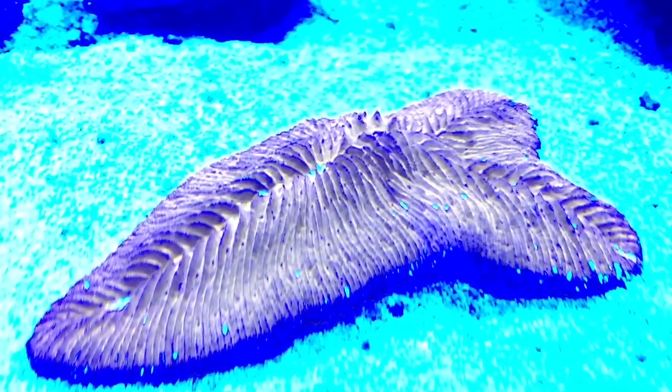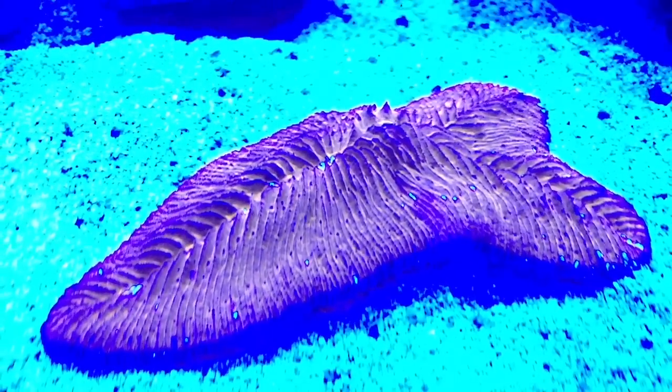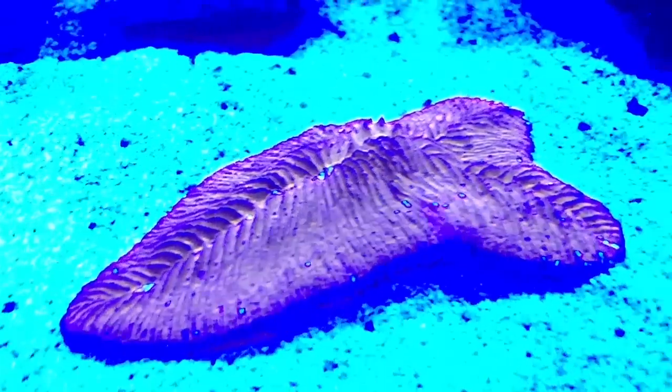Look at that beautiful orange specimen! See how orange that is? If I had a filter on the camera it would pop even more. I wish you guys could see what I see, but even without the filter it looks amazing.